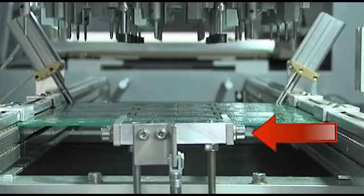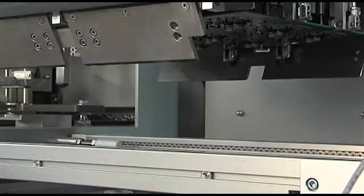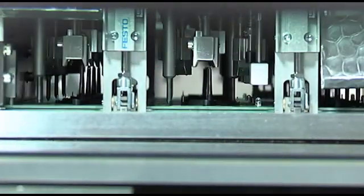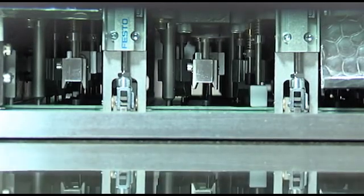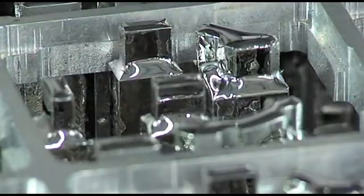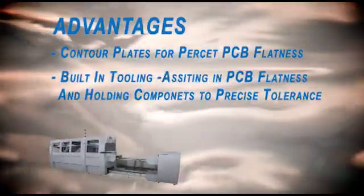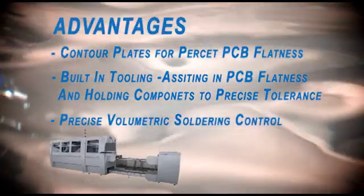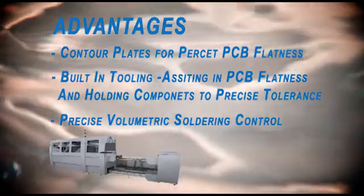Contour plates in both the fluxing and soldering stations ensure total flatness of the PCB during the process. Built-in tooling assists in keeping the PCB perfectly flat while also holding components to a precise tolerance required by the manufacturer. And the precise control of the volumetric soldering stamps requires no pumps. All of these features result in the highest first pass yield in the industry, and they are distinct to only the Juki Selective Soldering Machines.